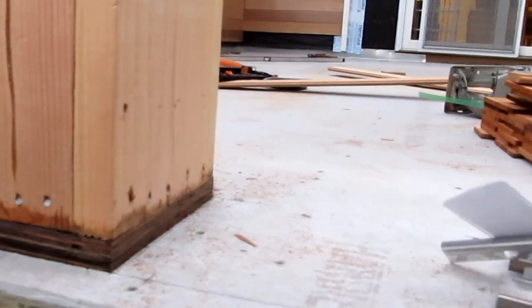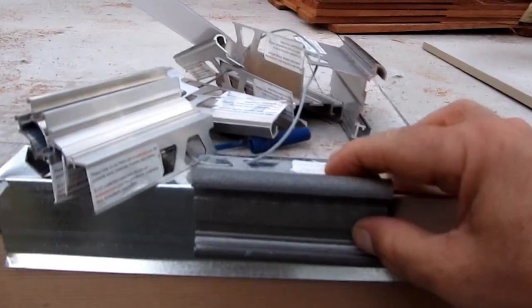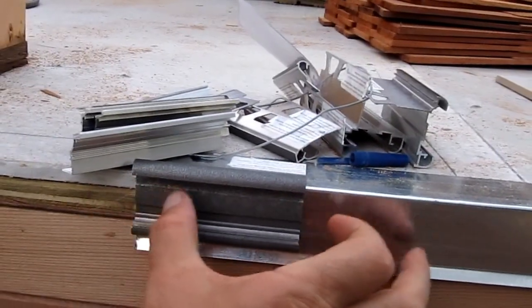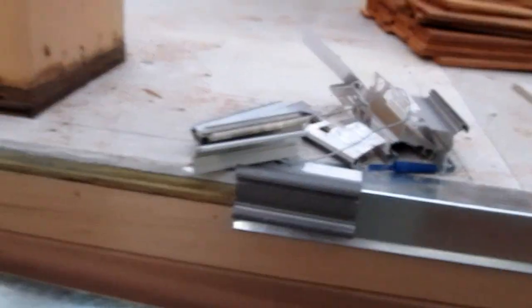For those who haven't seen the Schluter Edge, there are just lots of different finishes, colors, and styles. There are solid finishes, and these are open to put a piece of tile in if you want a tile edge on the front. Lots of ways to go ahead and do this.